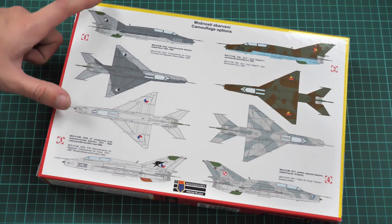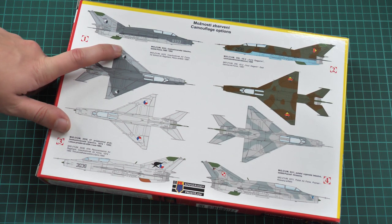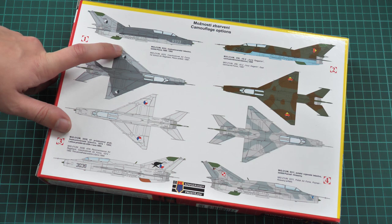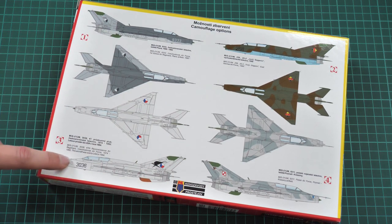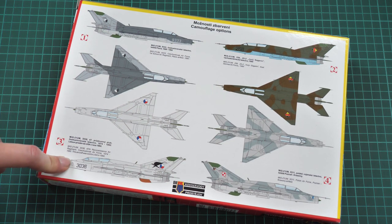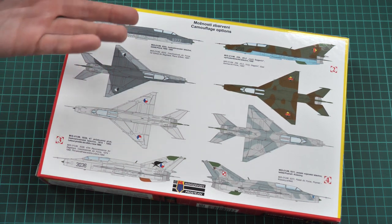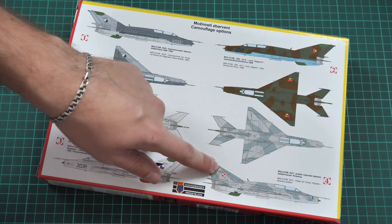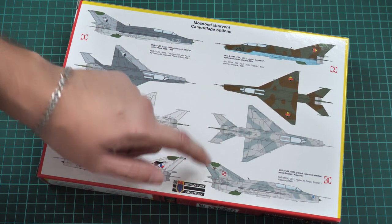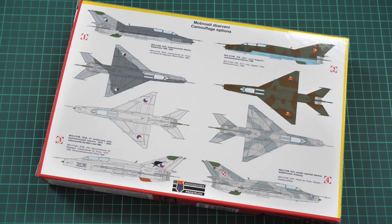We have four marking options. The first comes from Plana Airfield in the 1990s. The second is from the German Air Force in the 1990s. The third is an aircraft sold to the USA in 1994, but it was previously in the Czechoslovak Air Force in 1974. And the fourth was serving in the Polish Air Force, also in the 1990s.